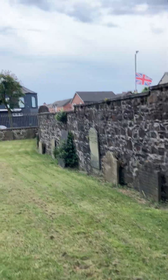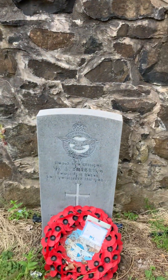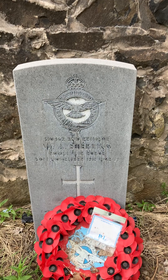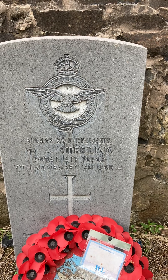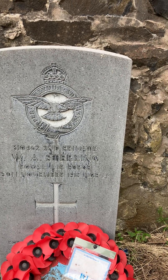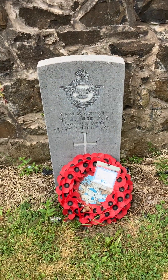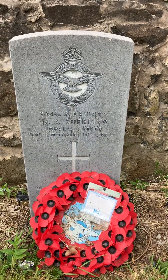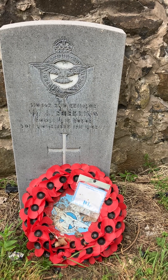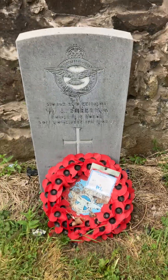There's one more grave I want to show you before the garden — this is an Air Force one. It's 2nd Private W.A. Sterling, Royal Air Force, 5th of November 1918, and he was only 14 years of age. Imagine that — this is a child. He must have let on he was older to sign up. Isn't that incredible.